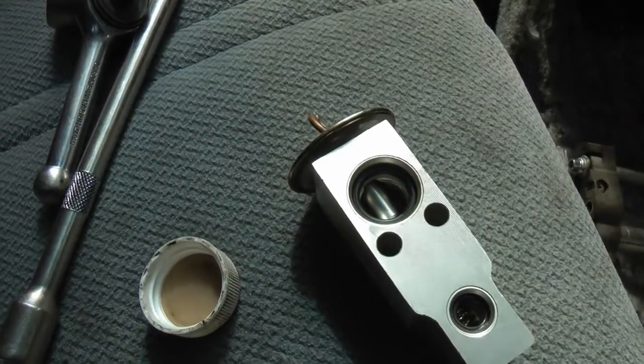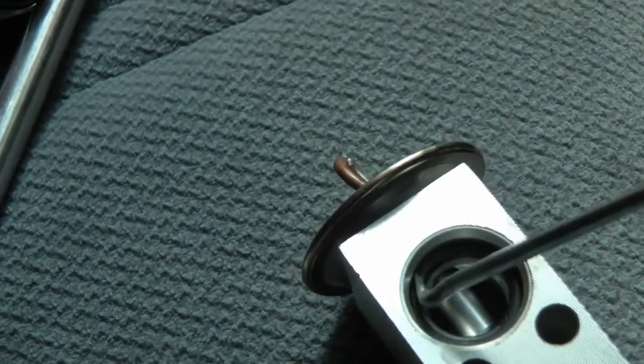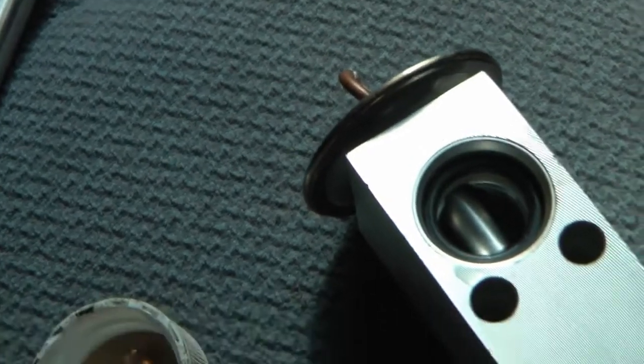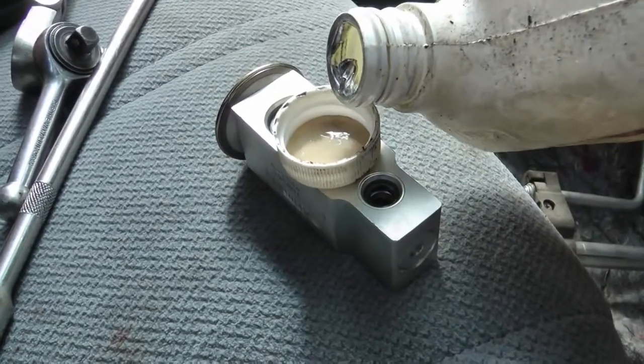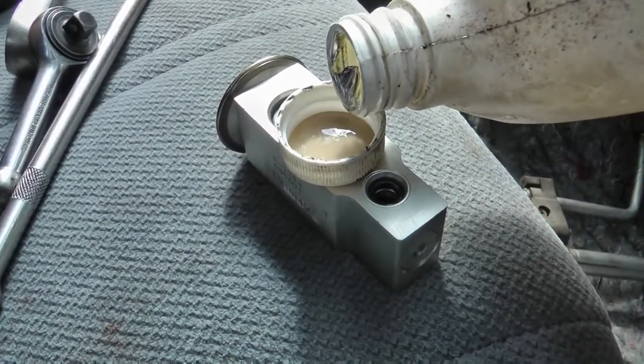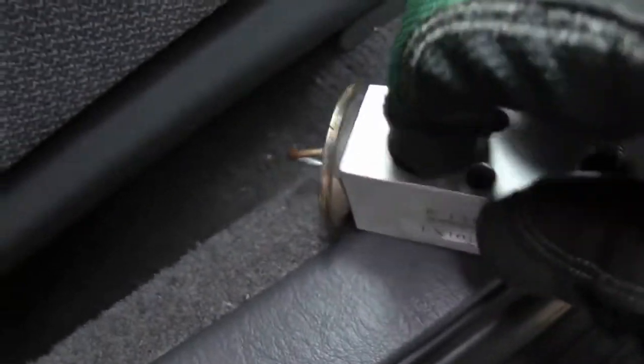Now you'll notice that there's O-rings inside — right in here there's O-rings. You need to put a little air conditioning oil on them so they seal good. So just get a little air conditioning PAG oil, pour it in a little cap, then drip some on each O-ring and spread it with your fingers.